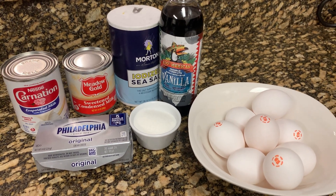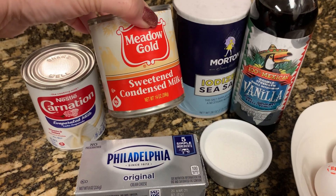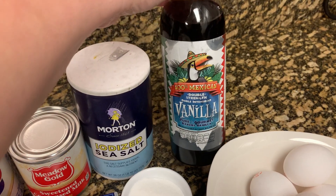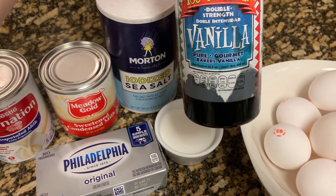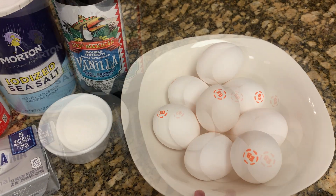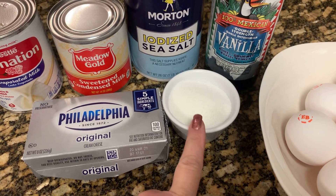It's been a while since I made leche flan. So for our ingredients, we have evap milk, we have sweetened condensed milk — one can of each. Just a pinch of salt, about one to two tablespoons of vanilla. I have eight eggs — I'm going to separate the yolks from the whites, and I have sugar just to use for caramelizing.